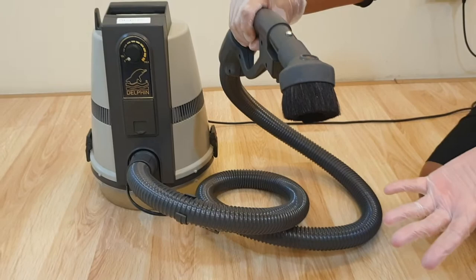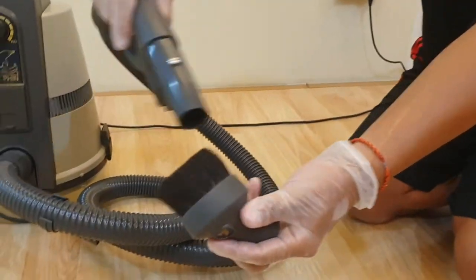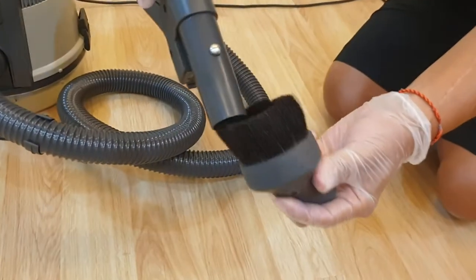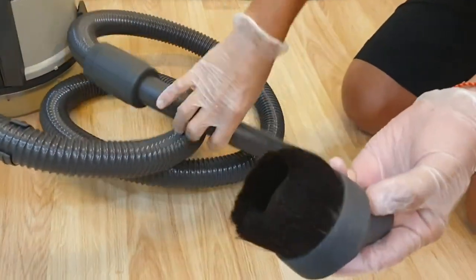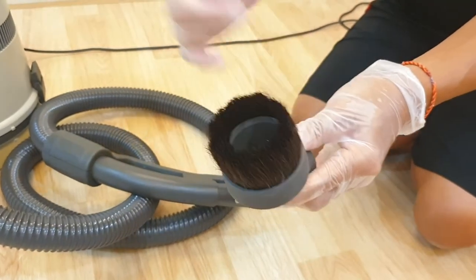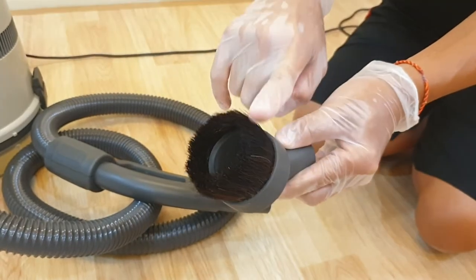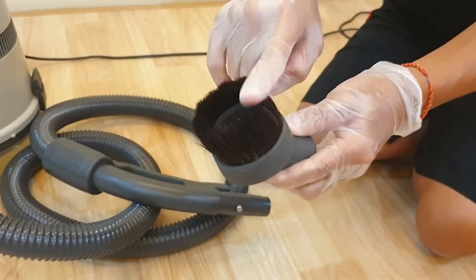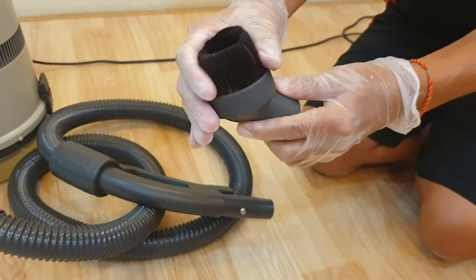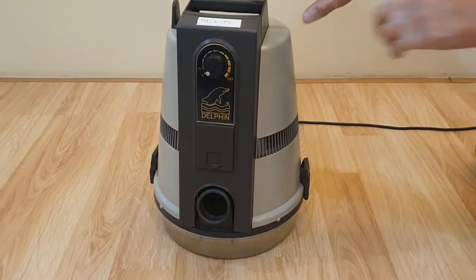Particularly when this is dirty, you just remove this, turn on the system at maximum, and remove the dust. Sometimes it is so bad you need to use water. After washing with detergent and water that can be done, but you need to make sure the hair is dry. Put it under the sun or a lamp, make sure it is dry, then you can start to use it again.